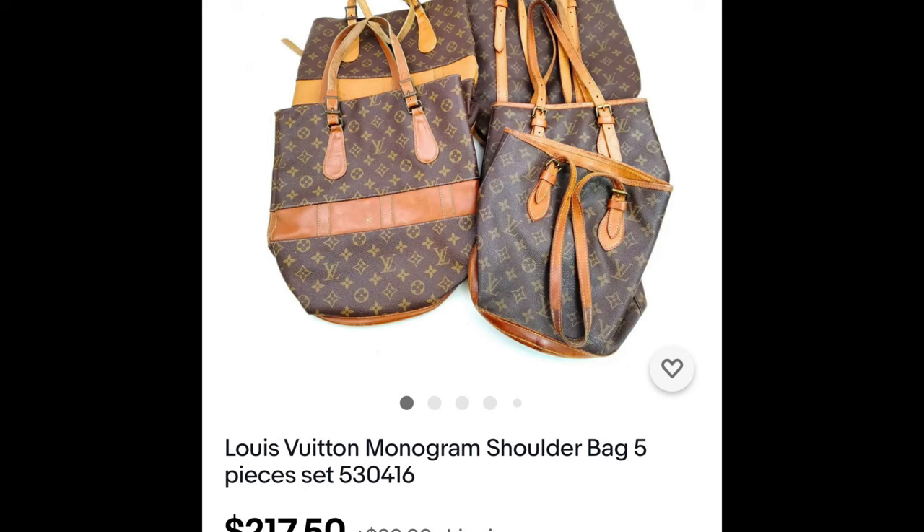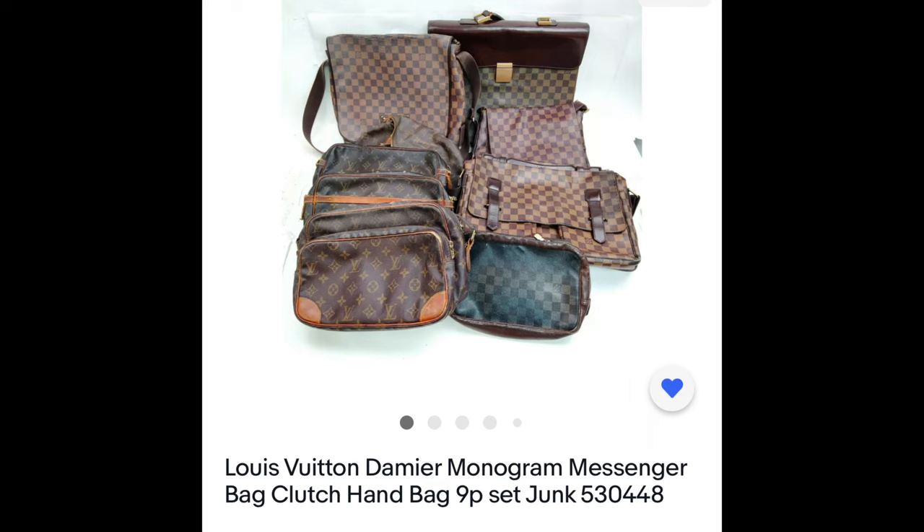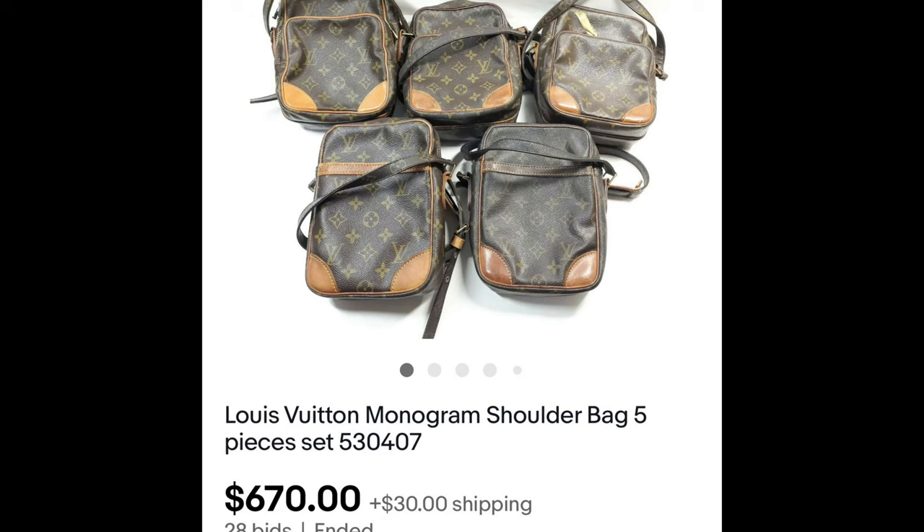Just depending on the style of the handbags in the five-piece lot, there might be one that's very popular and can sell for $800 pre-owned on Poshmark or Mercari, or up to $1,200-$1,300 if it's in good shape. If you get the whole set for say $500 and one bag alone sells for $500, you've made all your money back and still have four more Louis Vuitton pieces to sell for profit.